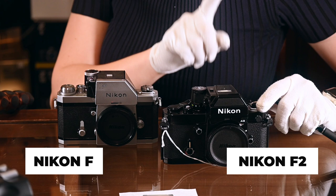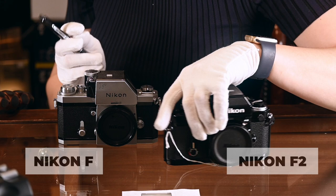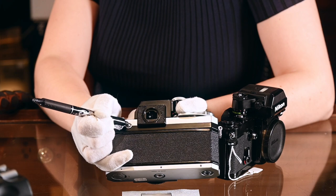First up we're going to take a look at the Nikon F and the F2. The focusing screens for these two cameras are the same, so you can use them interchangeably, and to take the heads off it's much the same principle. If you've got a plain prism, you only need to push this release button here — I'm using a soft nib pen to do that — but you need to push it all the way in in order to take the head off.